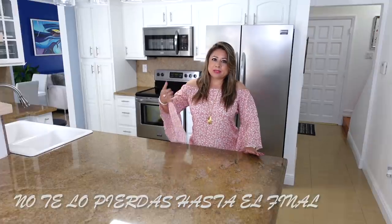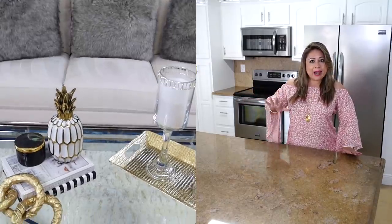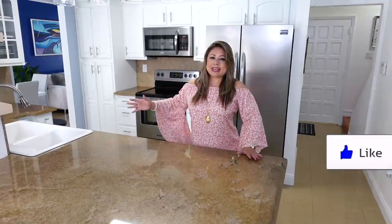Pero no sé si ustedes se acuerdan que en el video de la sala y el comedor allí puse cositas verdes, blancas, un poquito de negro. Quiero continuar con ese mismo color, pero aquí voy a añadir un poquitico de amarillo, así regadito en algunas partes. Así es de que vamos a comenzar.